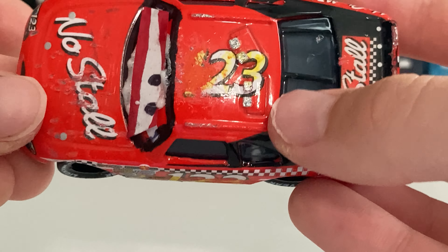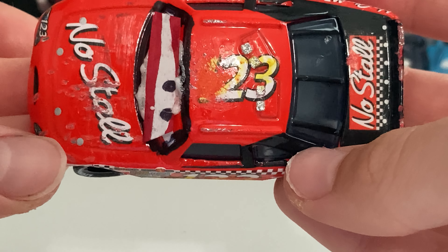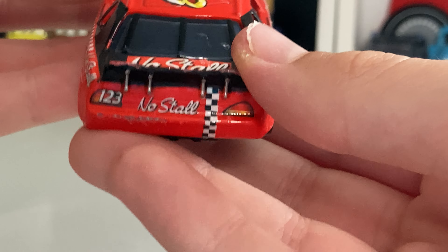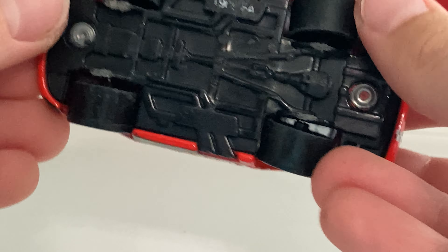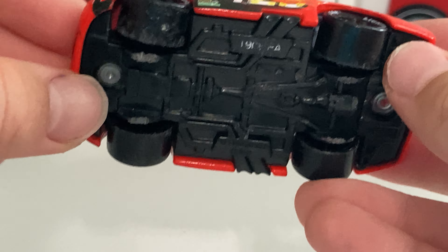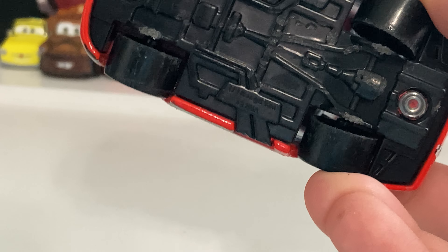No Stall has some scrapes up there. Here's the mouth — I tried to color it in but it just wouldn't work. Here's the side with number 123. There's some scrape residue on there, and the Continuity Sponsors are kind of scraped off. No Stall has some scratches right there. The other side is pretty much the same thing — just a little bit more paint residue and less scrapes.